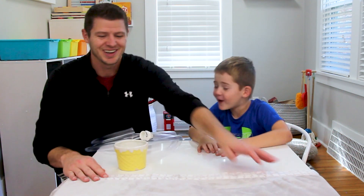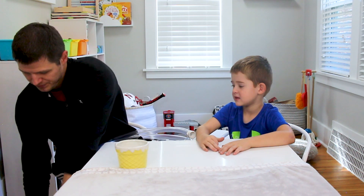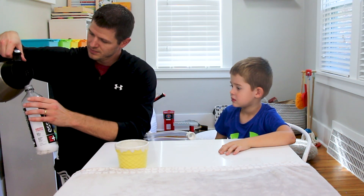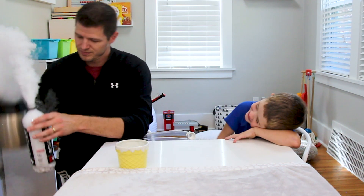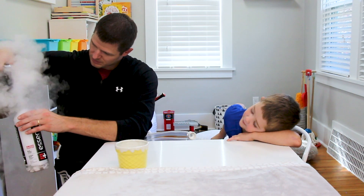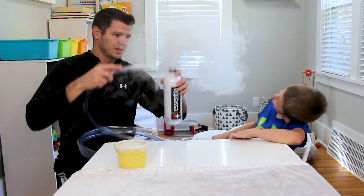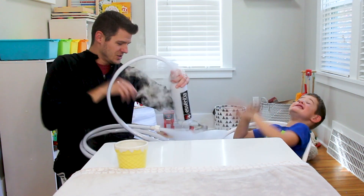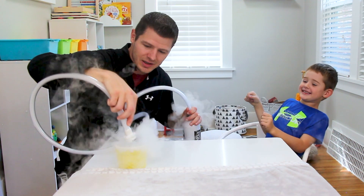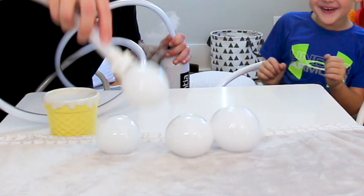Do you know what boo bubbles are? No! Okay, well, let's see if we can make a couple. What I gotta do is I'm gonna pour some hot water into this. Oh my hands, there's so much steam! Whoa! Let's get a little bit more water in there. Now I'm gonna put this in the tube and let's see what it did. Now we're gonna dip it in here and we're gonna try and make little boo bubbles!